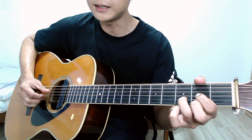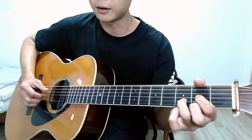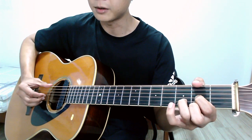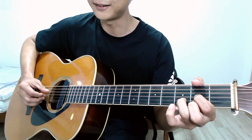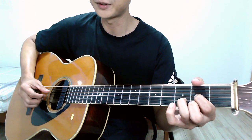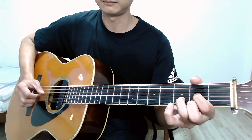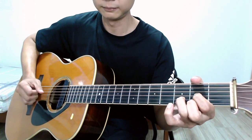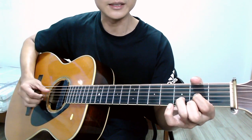Moving on to the D chord: it's a four-string chord. My index, middle, and ring fingers stay on the same strings, but my thumb is going to shift from the sixth string to the fourth string. Here's how it sounds: one two three four.